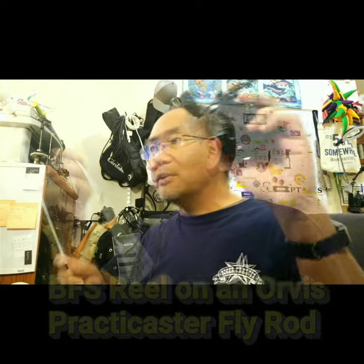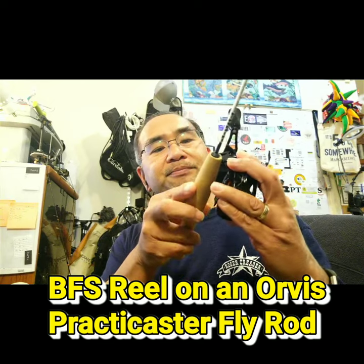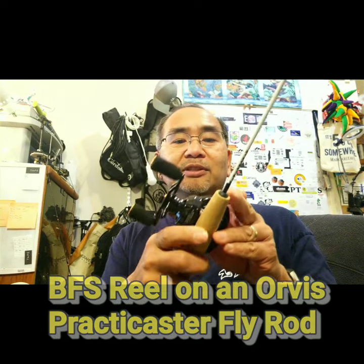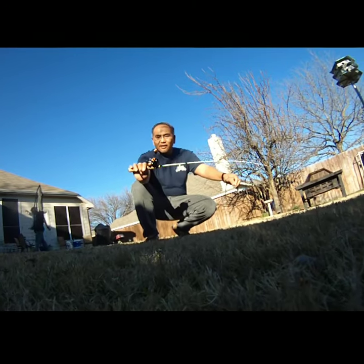There's the Orvis Practicaster. All we're going to do is take some zip ties and pretty much a zip tie right there, and it's going to look like that. All right, there it is.